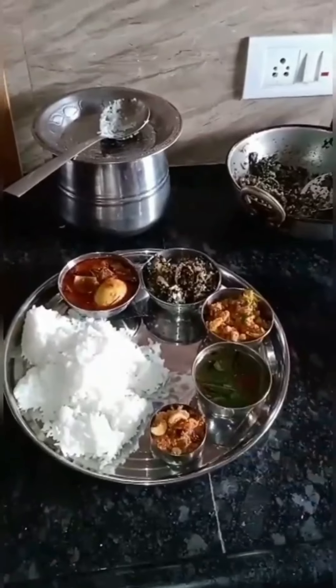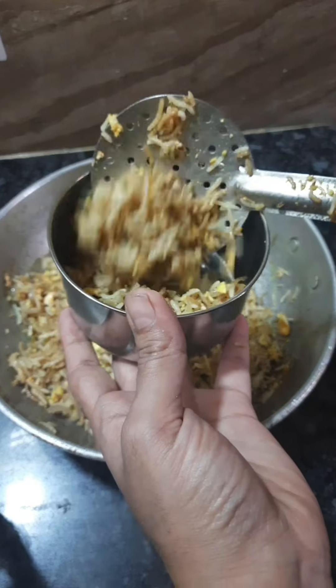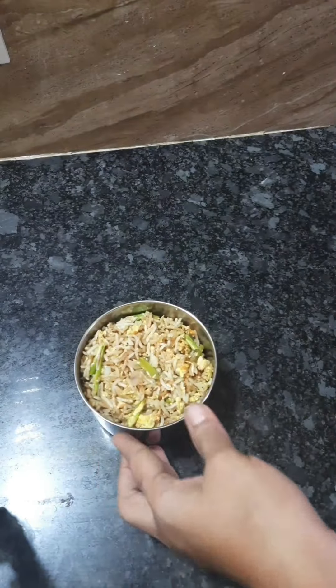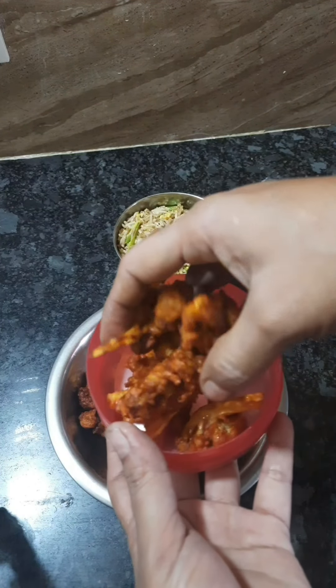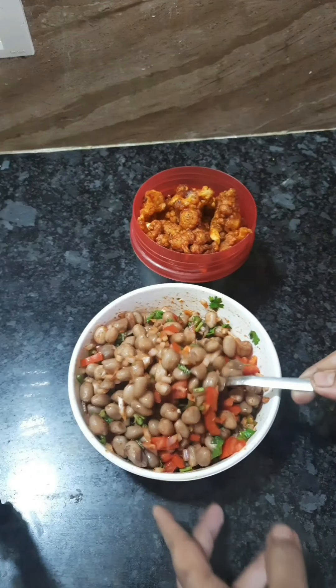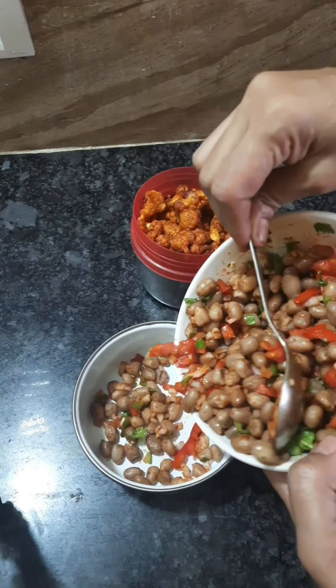Let's prepare the lunch with the food. We have fried rice. This is the sauce — the sauce is 65. It's a peanut sauce. We are going to put a bit of fresh vegetables in a bowl.